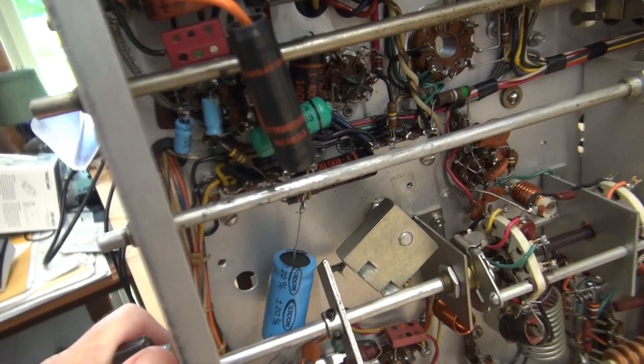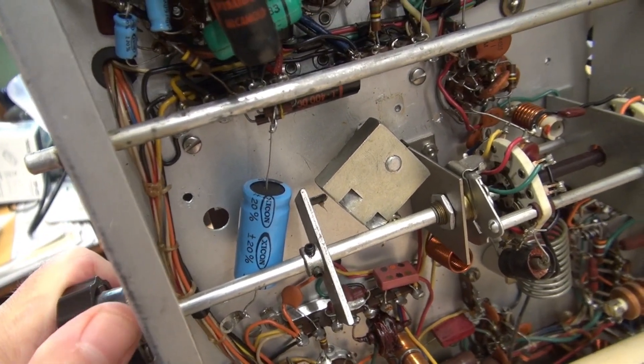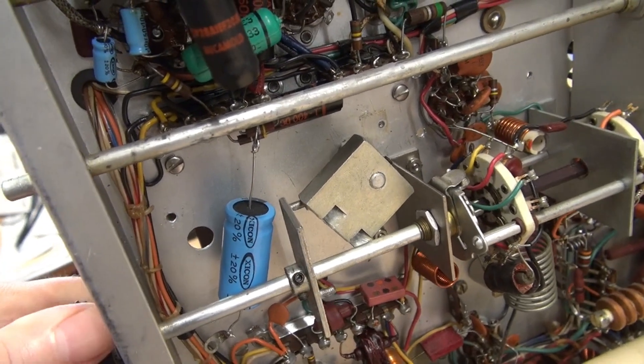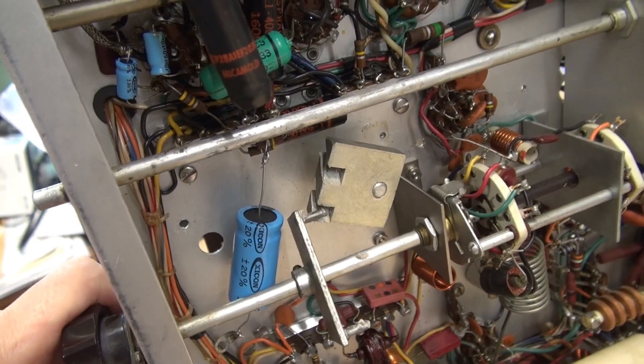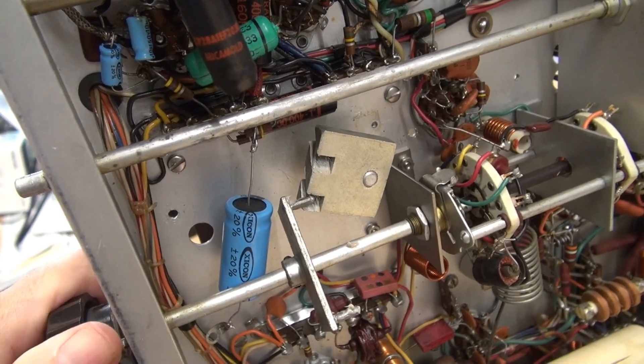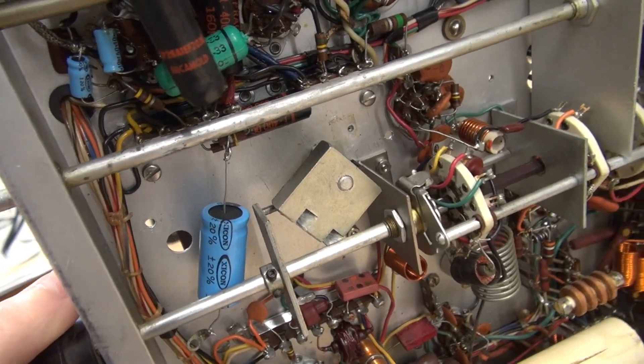We're ready to test the band switch. Remember, only the 160 and 80 were good before and then she'd lock up. There it goes into the 40-meter position, and then there's a 6-meter position on this Ranger. It's operating smoothly. Let's take a look at the switch on top.